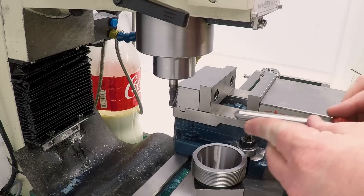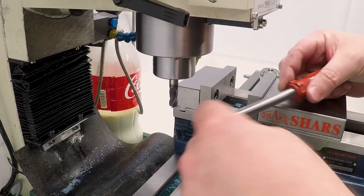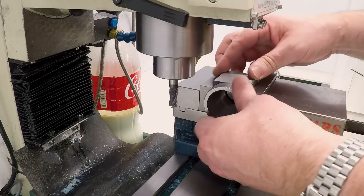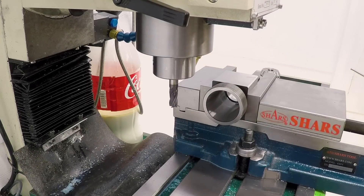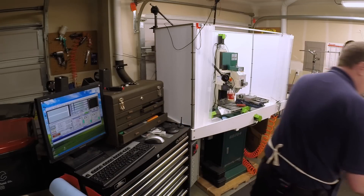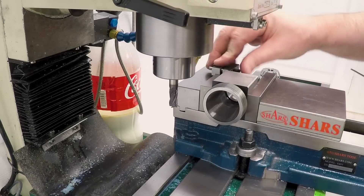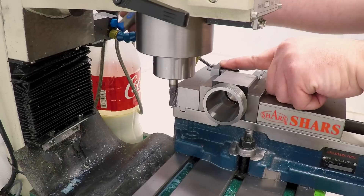The first thing we're going to do is take the tip of this and cut a couple of flats in it, so that once we cut it off and thread the back, we can put a wrench on it and tighten it down. I'm going to do this with a collet block so that I can hold it and flip it over. I want to use a stop so that every time I flip it I can put it back in the same position. I'll use the vice jaw as a stop since we're not going to take this part out of the collet.